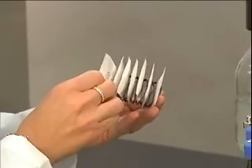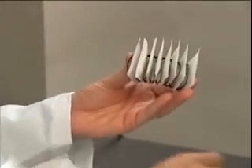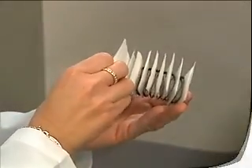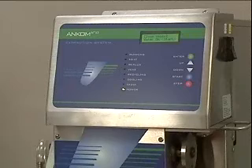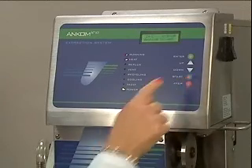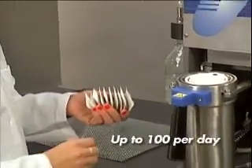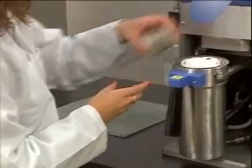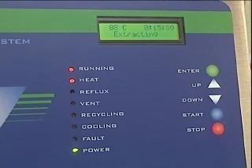The XT10 also uses filter bag technology to increase sample throughput and eliminate technician variability. The XT10 Extractor is similar in design to the XT15 but eliminates some features in an effort to provide a lower cost alternative. But don't let the lower cost fool you — the XT10 can process up to 15 samples at one time for a total of up to 100 extractions per day. The level of automation and decreases in extraction time exceed what most competing systems offer at twice the cost.